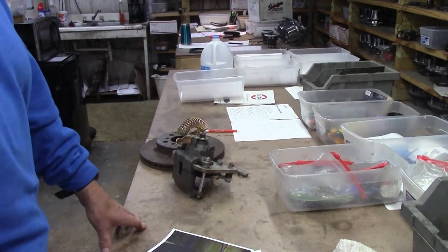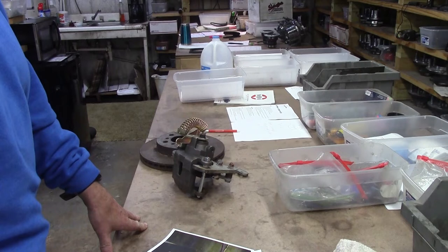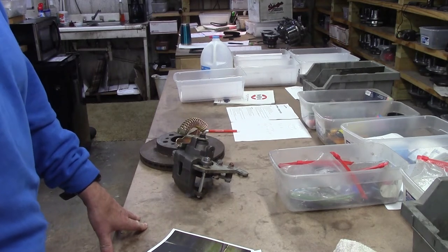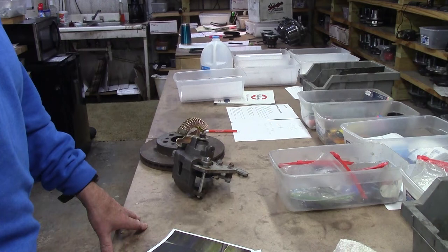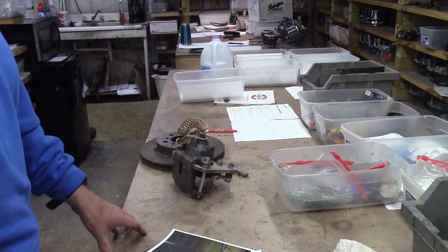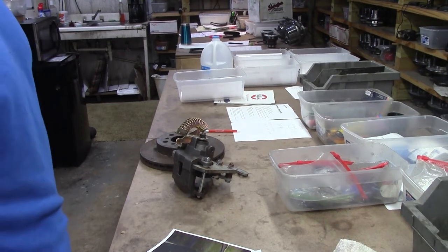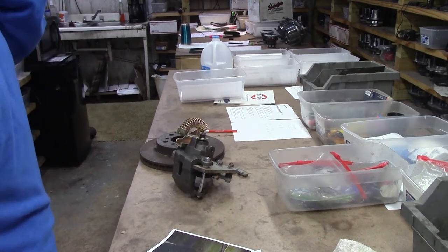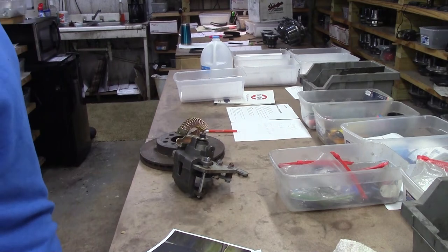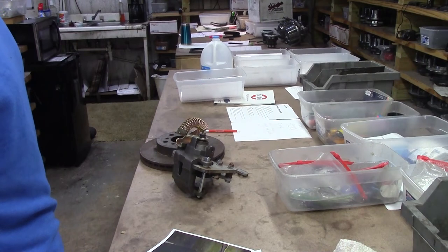I already have several videos on rear disc brake installs for the Mopars and different axles. We offer more rear disc brakes for more Mopar axles than anybody else in the world, and we are the only ones that offer a rear disc kit that will fit underneath the 14-inch wheels. You may have to do a little bit of massaging, but we've done it a bunch of times.